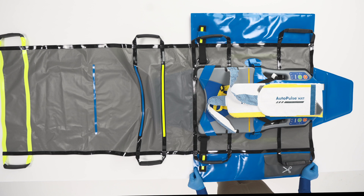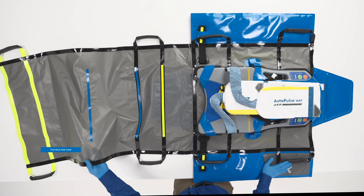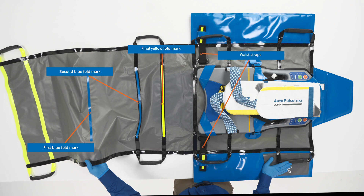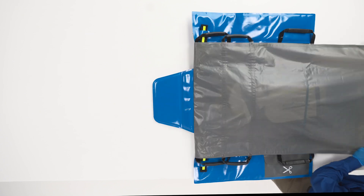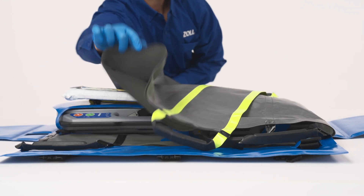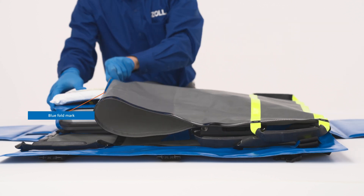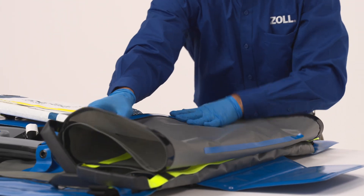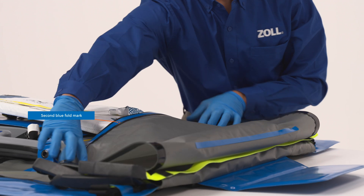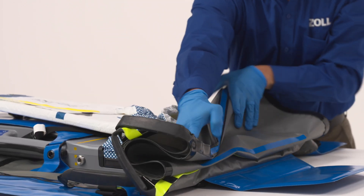Once the platform is attached to the QuickCase Carry Sheet and the shoulder harness and band are secured, the QuickCase Carry Sheet can be folded to secure the system and complete preparation for use. To package the AutoPulse NXT system, pull the gray part of the QuickCase Carry Sheet from the bottom to the top. Fold the QuickCase Carry Sheet in half from the top to the bottom at the first blue fold mark. Then fold the gray part in half one last time from the top to the bottom at the final yellow fold mark.